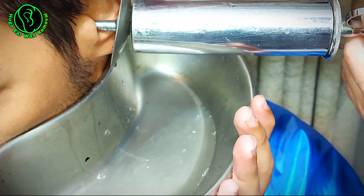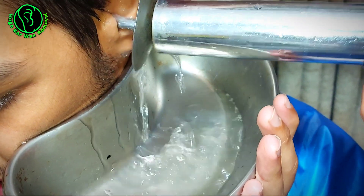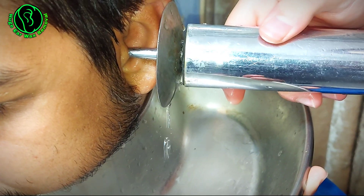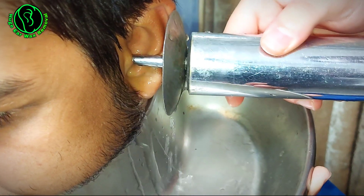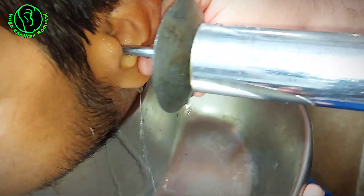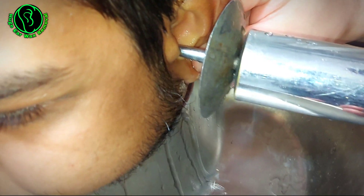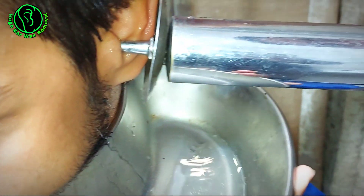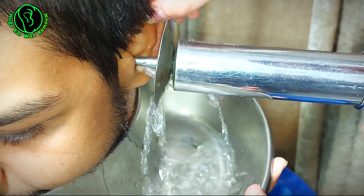Instead of cleaning his ears, the cotton buds were pushing wax deeper inside, creating blockages and making the problem worse. The doctor explained that our ears are designed to clean themselves, and using cotton buds can actually do more harm than good, leading to possible infections and long-term damage.